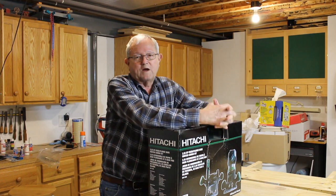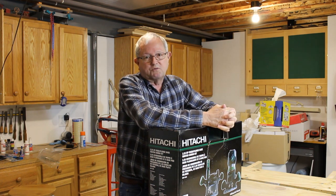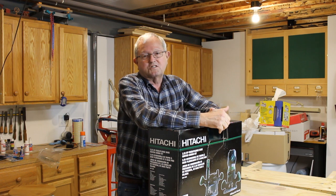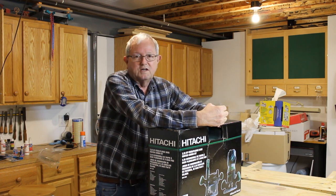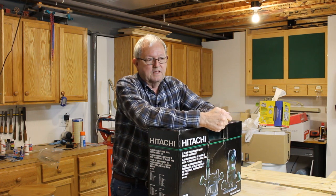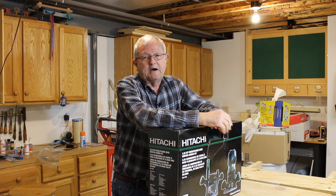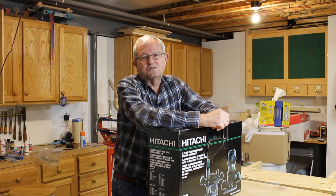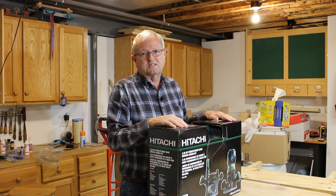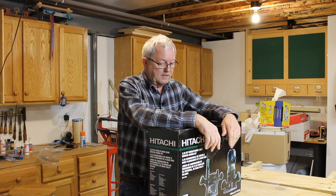I needed another router for my workshop mainly because I wanted a plunge router. The only plunge router I have is in my router table, and it's a three and a quarter horse Hitachi M12V router. I really like it — it's a great router, plenty of power. The only thing is, to use it out of the router table, it's a real beast. It's a big router and it's really more than I need for hand routing.